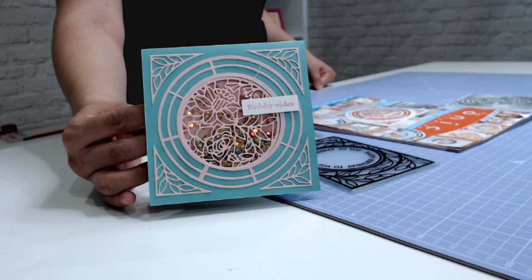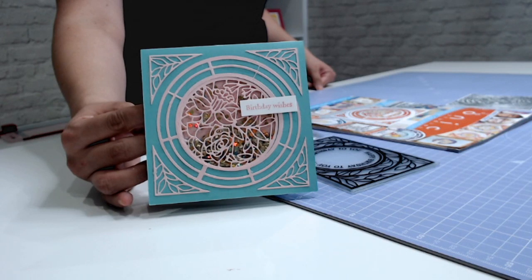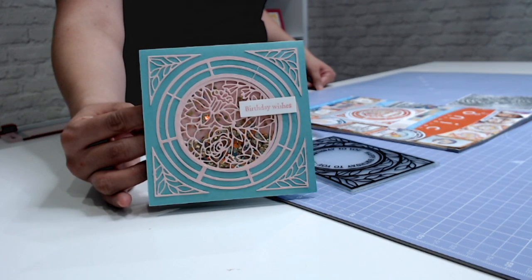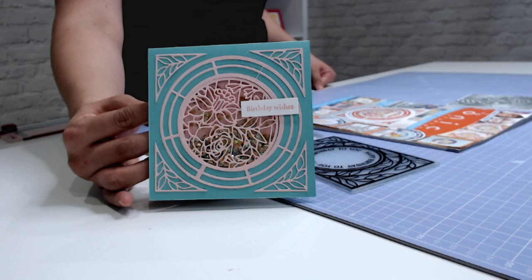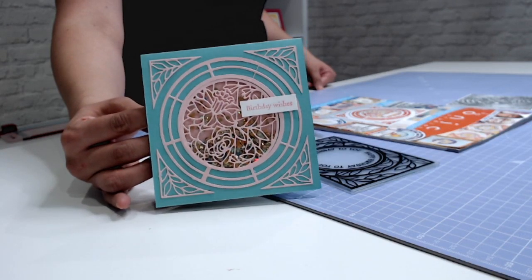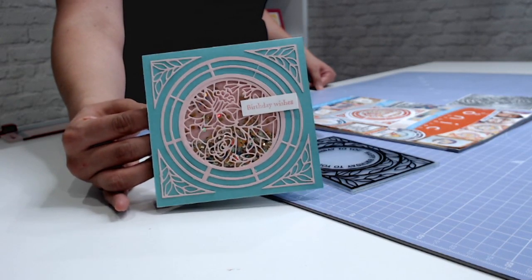Hi there, I'm Jeanette Lane and in today's video I'm showing you how to make a quick shaker card with the Tonic Studios Card Making Collection Kit No. 8. Now this kit is jam-packed — it's got a die set, a stamp set, an embossing folder, papers and toppers, as well as an ideas magazine. And I'm really loving how quick and easy the shaker card came together, as you will see shortly. So let's get started.